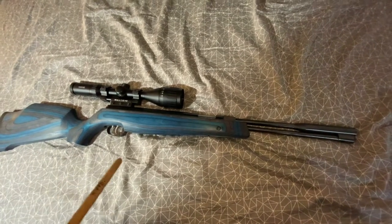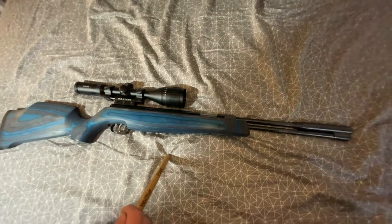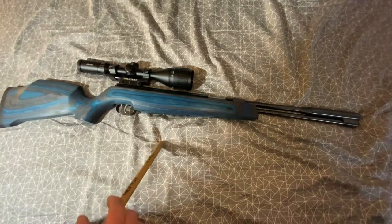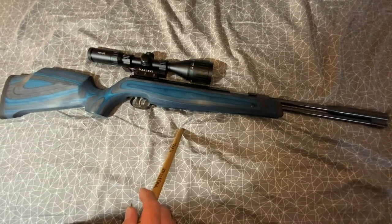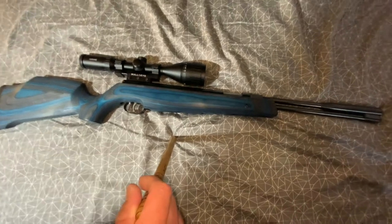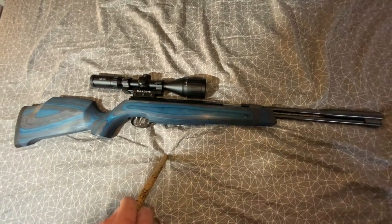It's got a really nice shooting cycle — it feels like it's already tuned. But if you tune it, it's even smoother, and depending on who tunes it, some guys can really do a number and leave them really nice.